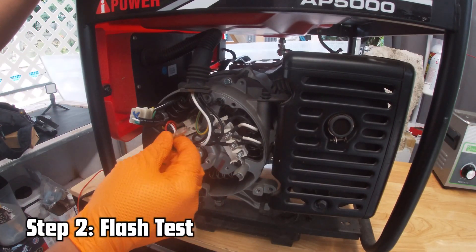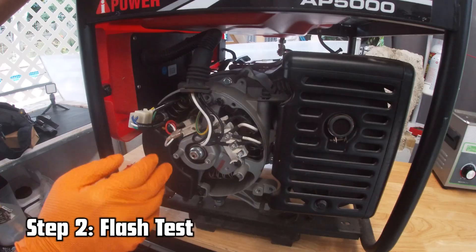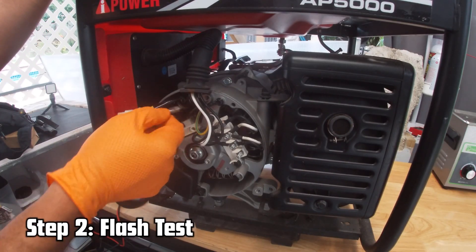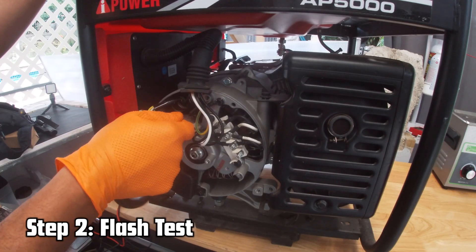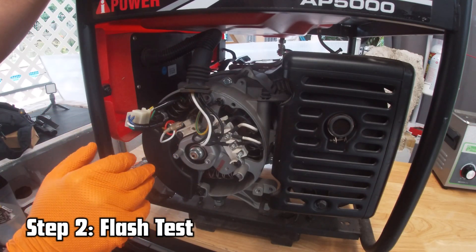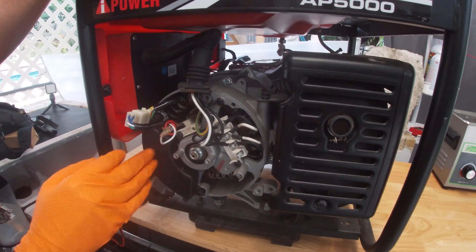By doing this first test I already know I have a possible faulty voltage regulator. There is constant voltage going from the voltage regulator across the carbon brushes to the rotor, so every time I touch the terminal I should get spark. But when I did the test, I had low spark and then no spark at all — that tells me there's a high possibility of a faulty voltage regulator. We'll keep troubleshooting to confirm.